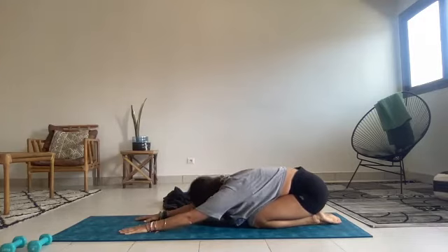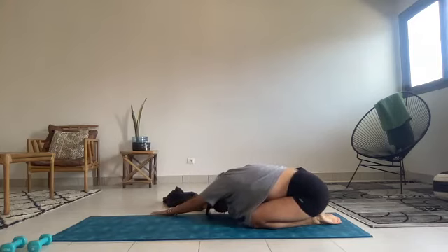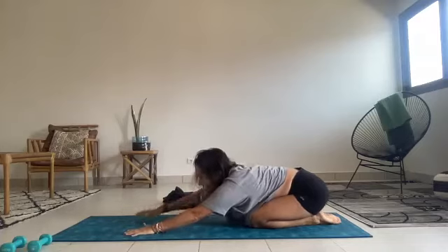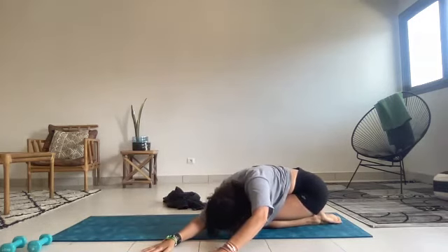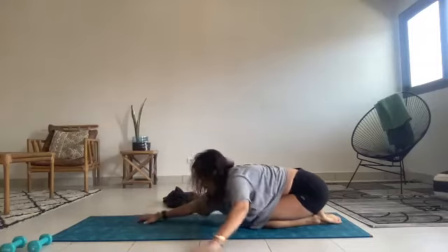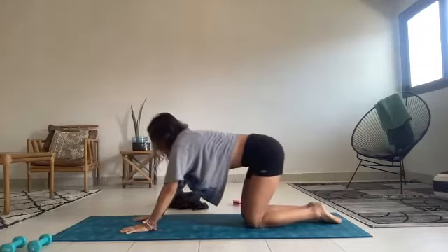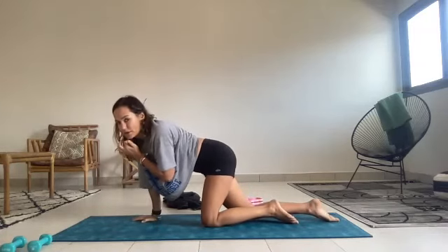Walk the hands over to the right. Take a stretch to the left side body. And back to center, over to the left — taking a stretch through your right side body. Breathing into that space between the ribs, expanding your lung. And bringing it back to center. Rolling back up onto hands and knees. This time kneel — we're going to go into our plank. Are you ready?